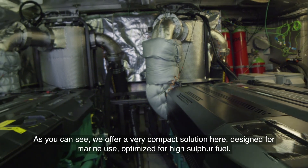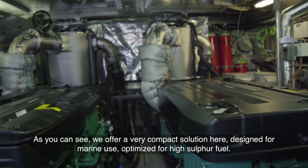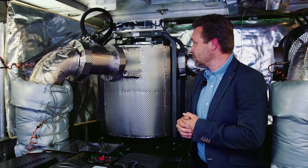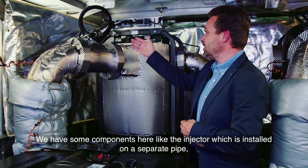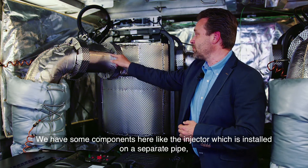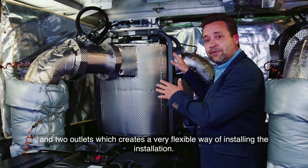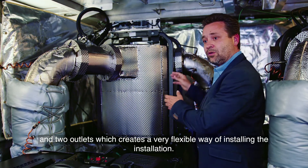As you can see, we offer a very compact solution here, designed for marine use, optimized for high sulfur fuel. We have some components here, like the injector, which is installed on a separate pipe, and two outlets, which creates a very flexible way of installing the installation.